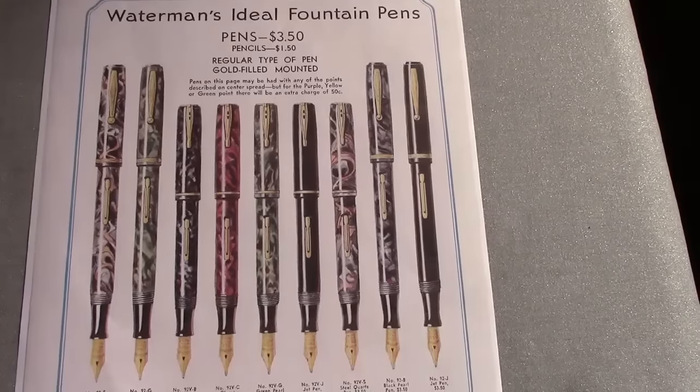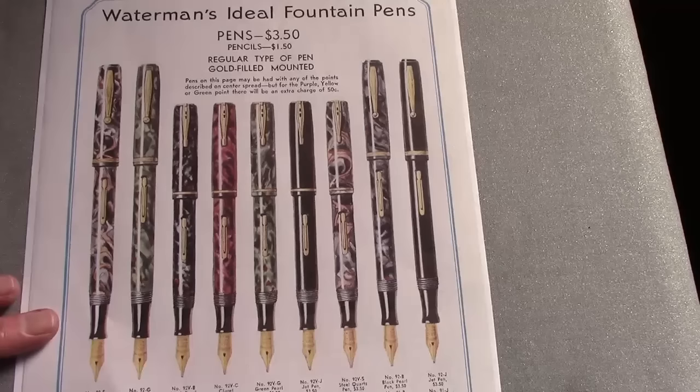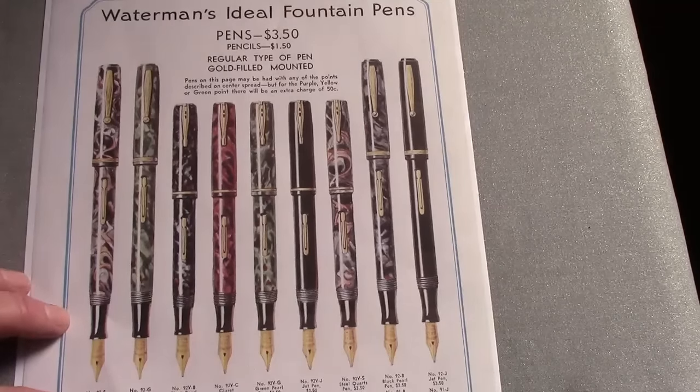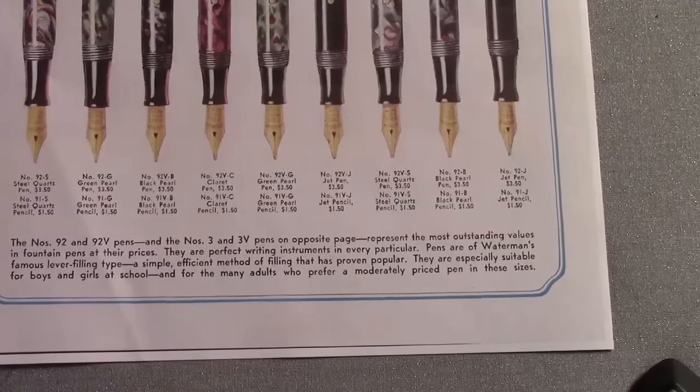Now we zoom ahead to 1936, three years later, and I don't find the 92 style that we showed in the 1933 catalog. The clip has now changed and the materials have changed. Interestingly enough, the price point has stayed the same. This is also showing the vest pocket or smaller size of the pen in addition to the larger pen. The promotional material is basically positioning these as economical, affordable pens, still having the Waterman characteristics that have made Waterman's probably the number one pen during this golden era of fountain pens.